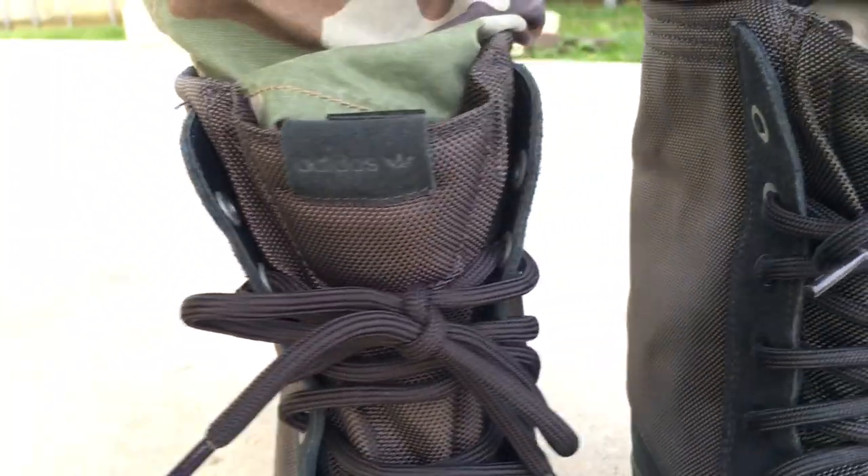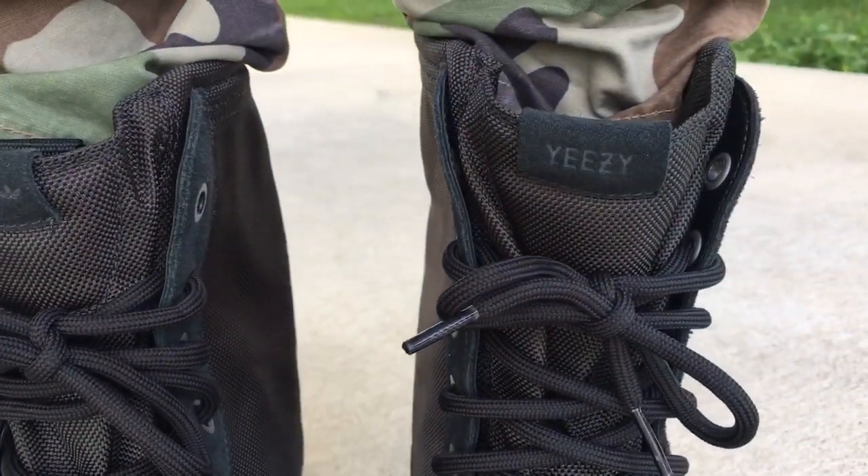I'm going to do a review video of these also, just so y'all can see the box and all that stuff it came with. Give y'all a good look at the shoes.